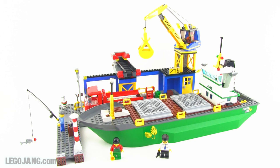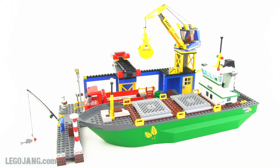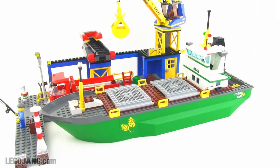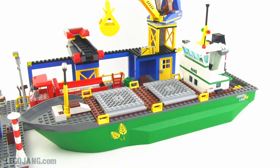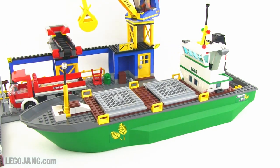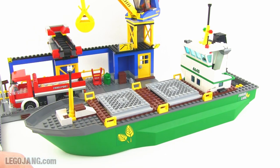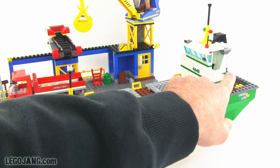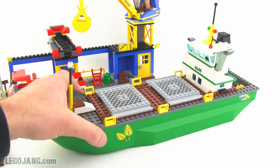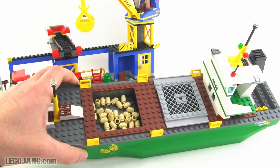Since the ship is front and center, I'll have a look at that next and leave the actual harbor for last, since this is the harbor set. The ship is pretty large in size — it's not the largest one they've made, but pretty big — and has a nice green color scheme all the way throughout, carried into some of the details up top. It has two holds, completely separate from each other, and this is intended to be a grain-carrying freighter.